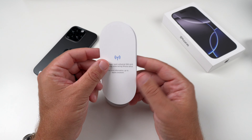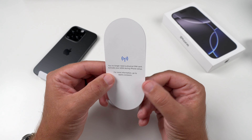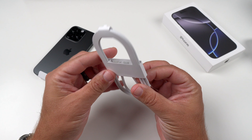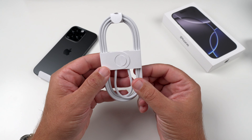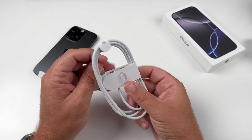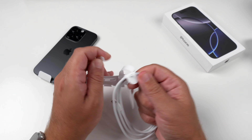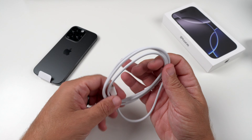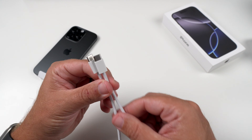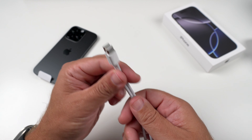It is reminding us that there is no physical SIM, so it is all eSIM, which is hence why there is no SIM card ejector tool — something that we're not getting. But with this one here, it looks like we do get that nice braided cable. It would have been a nice touch if they'd made it the color of the phone, but it is a nice braided cable, which I am appreciative of. I hate the silicone-style ones, and it is USB-C to USB-C as well, which is really nice.